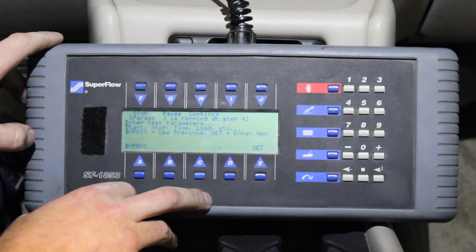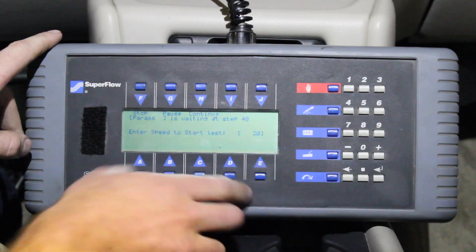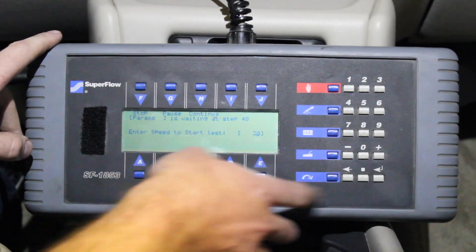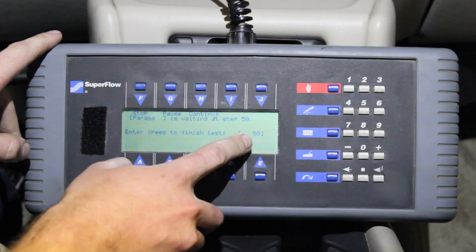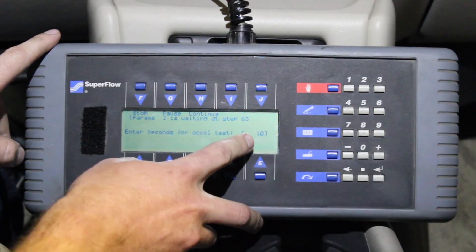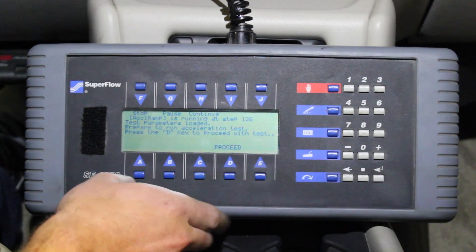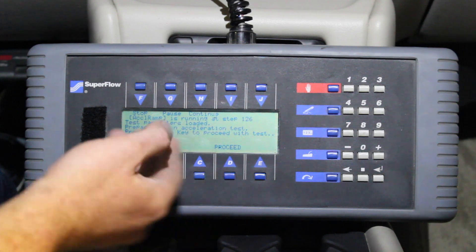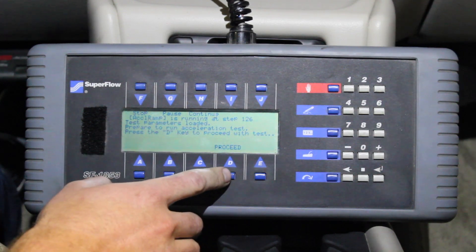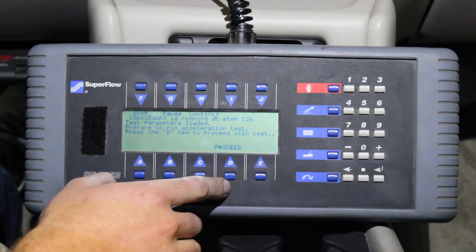I'm going to select our timed acceleration test and set our parameters. We're going to run from 30 miles per hour, finish at 50 miles per hour, and do that in 10 seconds. Our test parameters are now loaded. Once we hit proceed, the dynamometer is going to prompt you on the screen with some steps you need to do with the throttle to run the complete acceleration test.